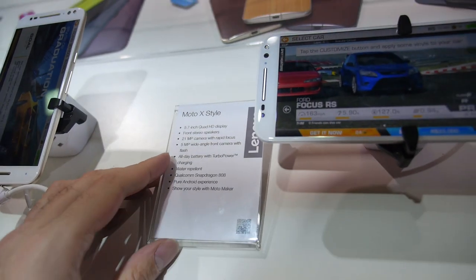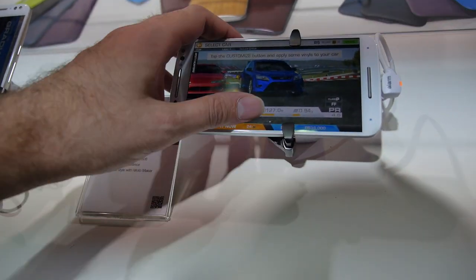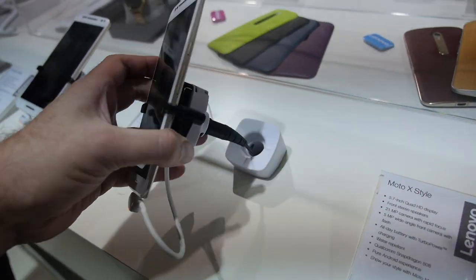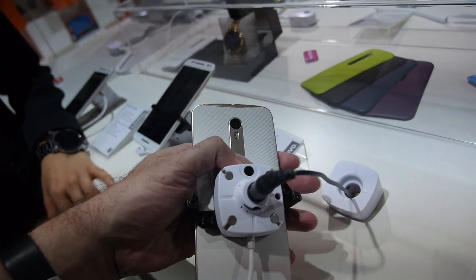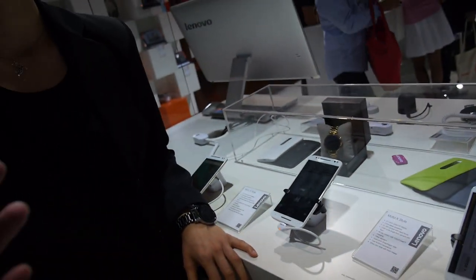So what is the processor — is it the Snapdragon 808? Yeah, exactly. Pure Android, so no messing around with strange UIs and stuff. And there's a button on the back. This is like the successor to the Nexus 6 a little bit, right? If you want to say it like that.